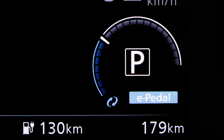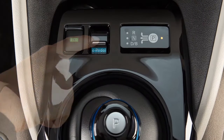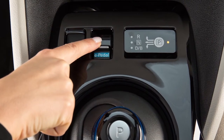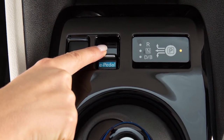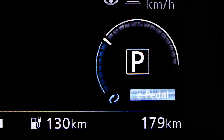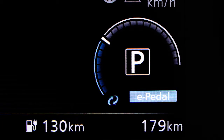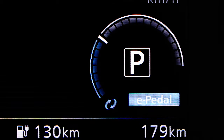To activate the e-pedal system, place the power switch in the on position. Then pull the e-pedal switch located here. Pull the e-pedal switch again to deactivate. Each time you pull the e-pedal switch, the system will turn on or off. The status of the e-pedal system will be displayed here. Be sure to confirm the status of the e-pedal system before driving.